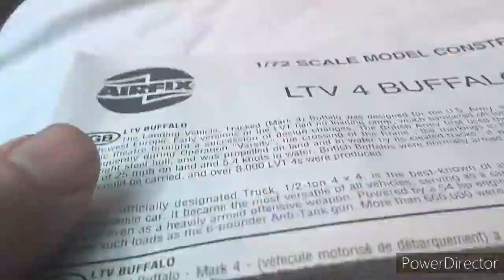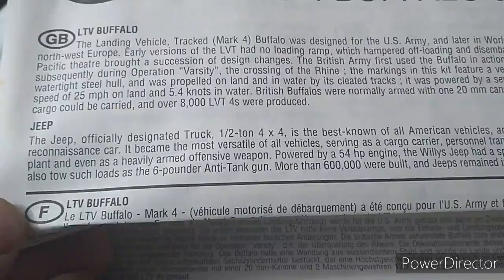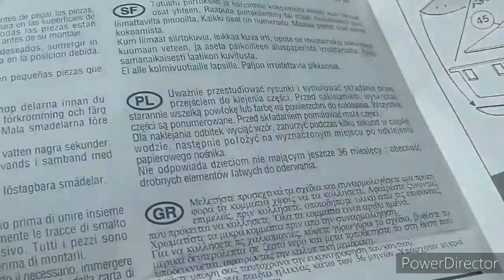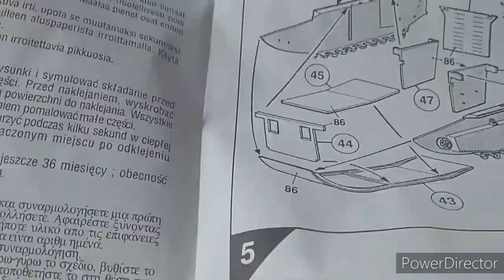So let's look at the instructions. They are typical Airfix of the time — you read the blurb in the front in various languages. The usual stuff tells you about the vehicle itself, where it was used, armaments and various bits and pieces like that, which is always very interesting. It continues on into the inside page with a key to the symbols, and then you get into the instructions themselves — fairly basic and straightforward.